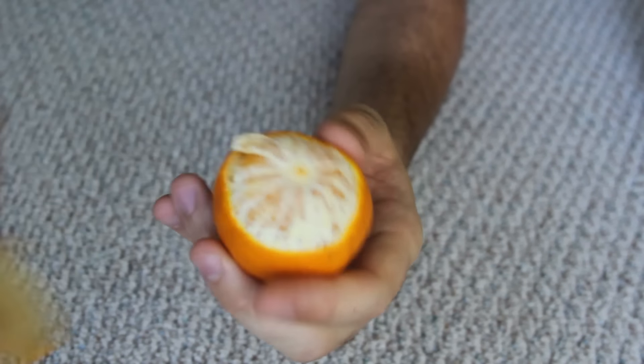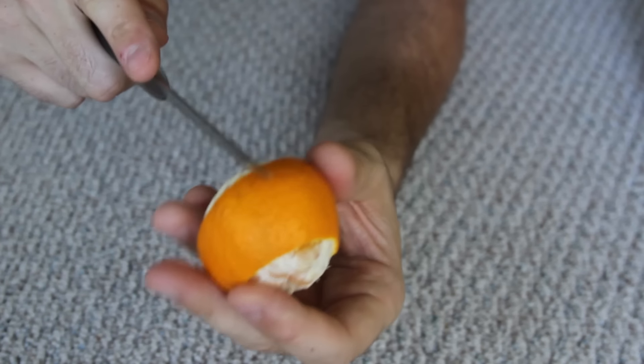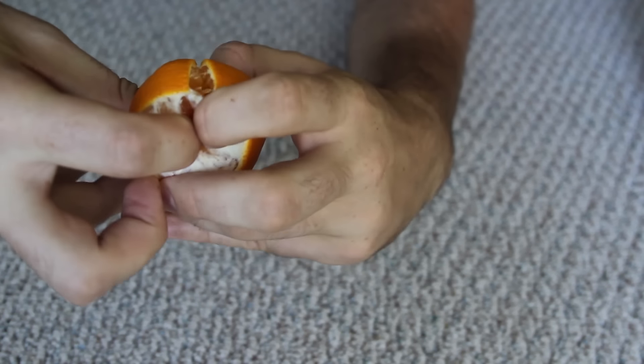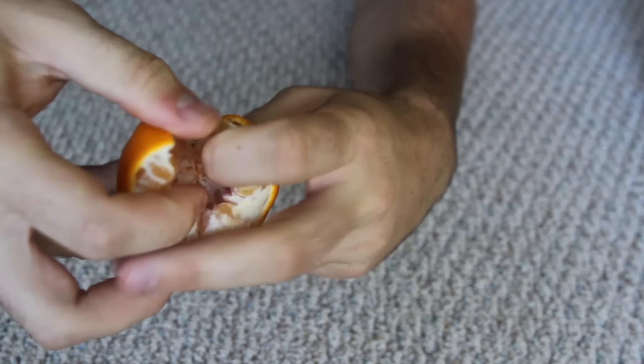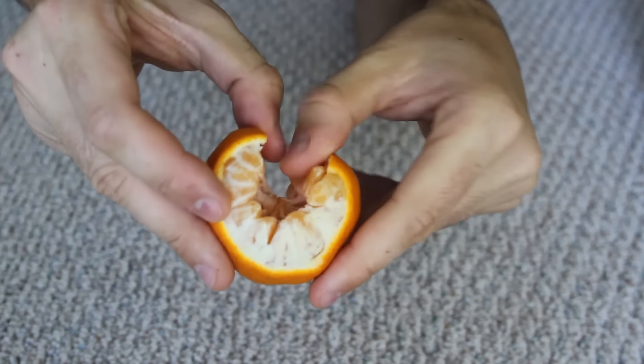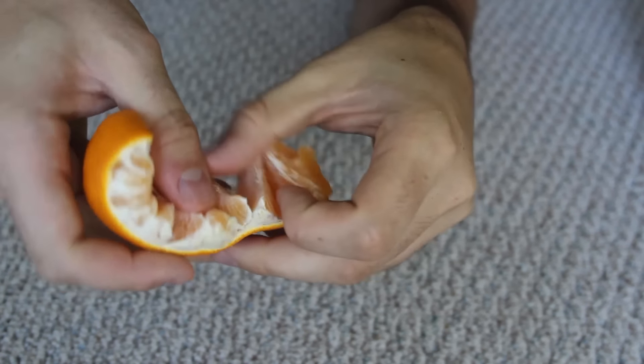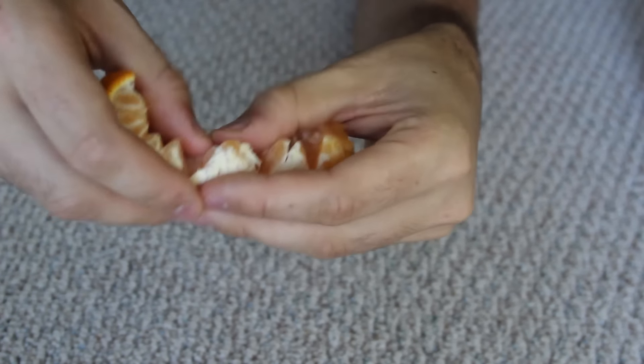Peel the peel. Now cut the peel, and then cut it right here, open it up — are you ready for some epicness? Just open these ones up just like that.